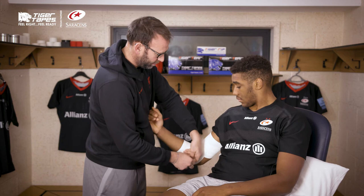How does that feel? Feel ready. Yes. Thanks for watching — the Tiger tapes are all available at Physique. I'll see you next week.